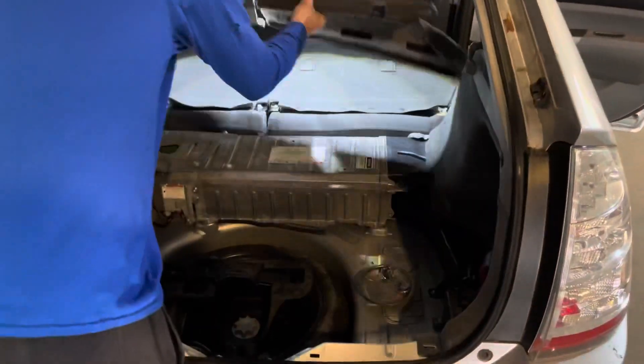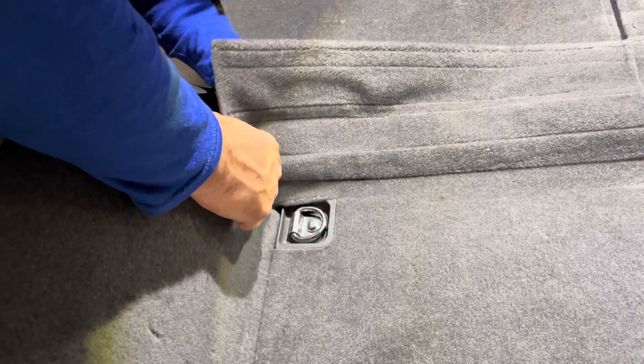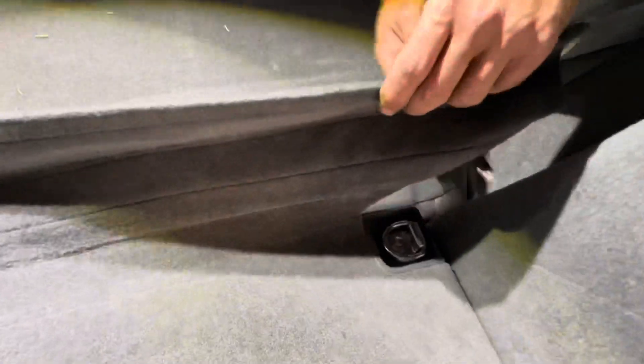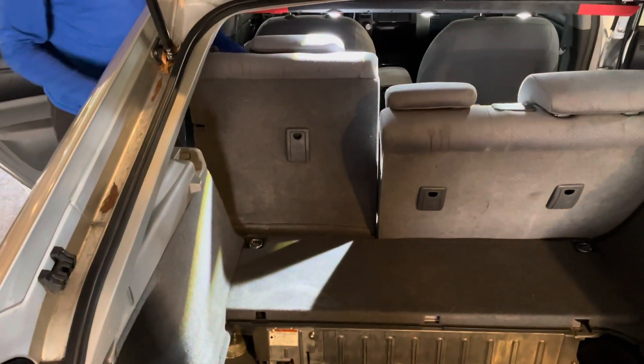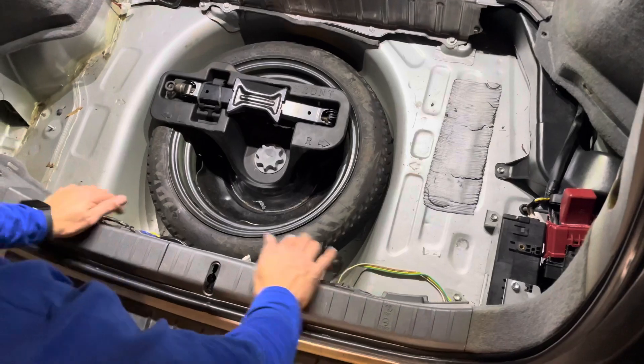Go ahead and replace the battery cover and secure the flaps down to the back side of the seat. Now you're ready to flip your seats up and put on your seat belts. Go ahead and replace your rear trim — the rear piece of trim slots right in and pops down.